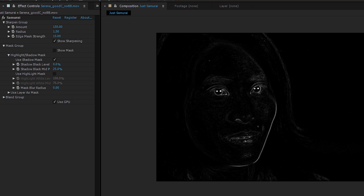The first thing any good sharpening plugin should do is identify the significant features in your footage and just enhance those edges. The smart edge-aware algorithms in Samurai Sharpen make it easy to control where the sharpening happens.